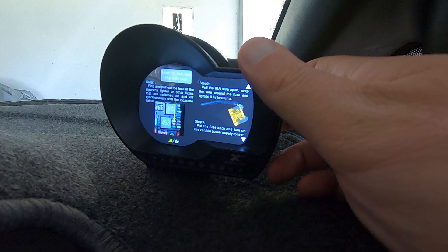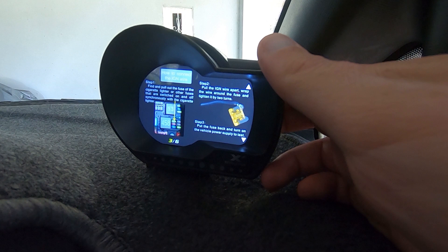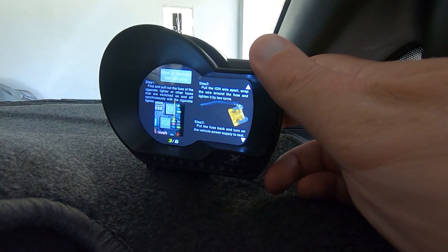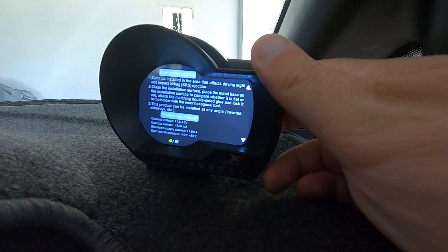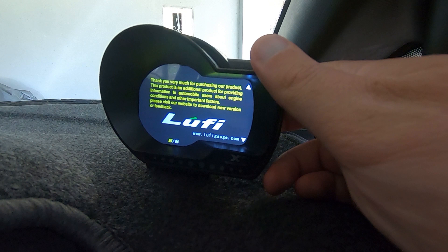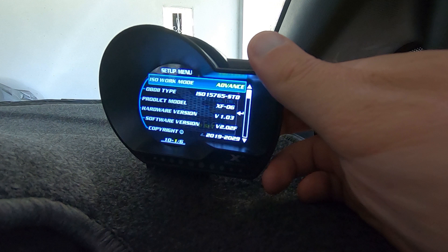It does come with an extra ignition wire, however I haven't needed to use it. When I asked Luffy AU why it was there, they said it's basically for some of the older cars where you might need to rig it up to an ignition source. Mine came pre-setup. There's also a system update section that tells you how to do an update, and a nice thank-you page in the user manual section.